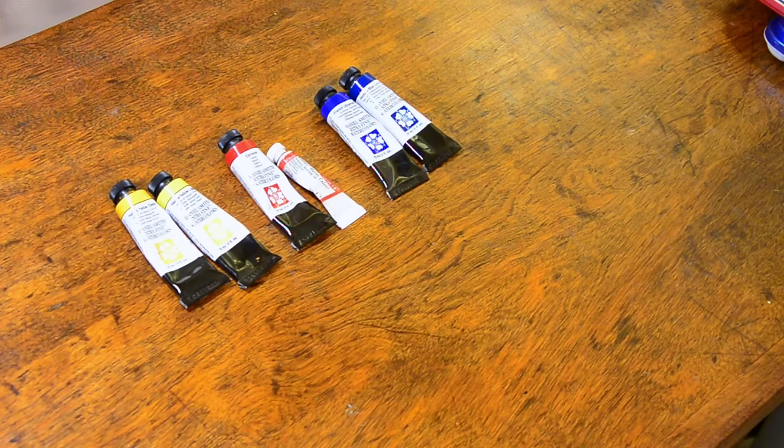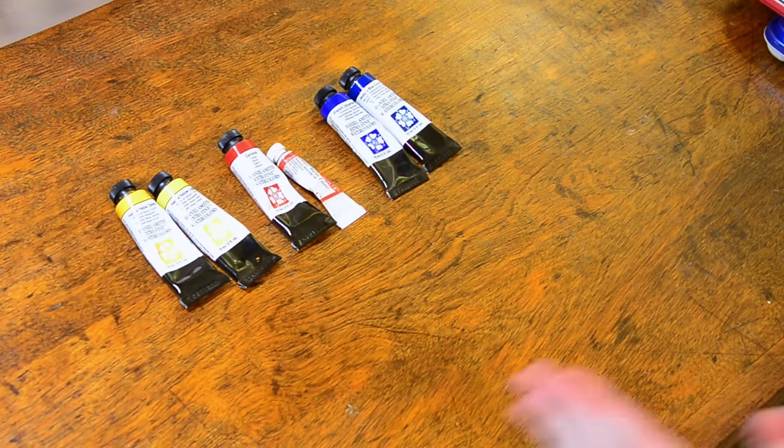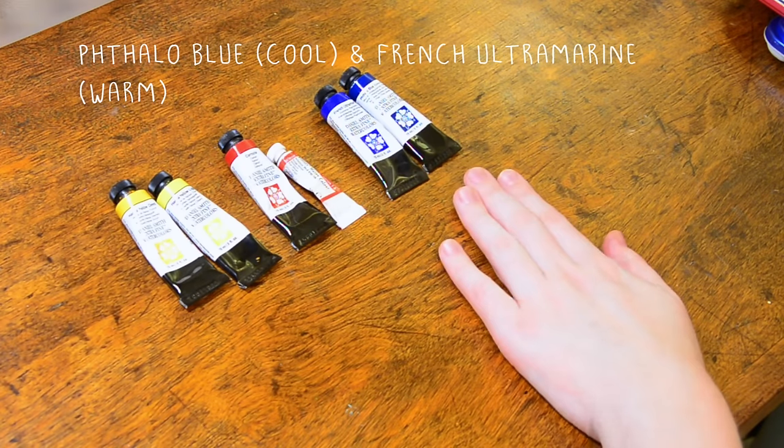When I started, I started off with the typical two shades of each primary — one leaning towards the warm side and one leaning towards the cool side. So I've got both a warm and a cool yellow, a warm and a cool red, and a warm and a cool blue.